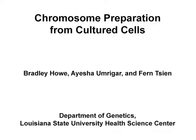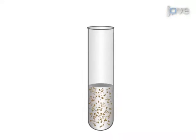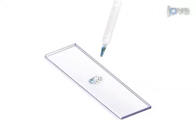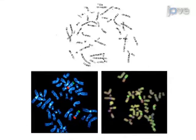The overall goal of this procedure is to harvest and prepare chromosomes for G-banding and molecular cytogenetic tests. First, culture the cells to logarithmic phase, then harvest the chromosomes with colsumid, a hypotonic solution, and a fixative. Drop the cell suspension onto slides, then stain one slide as a monitor of the chromosomal preparation.